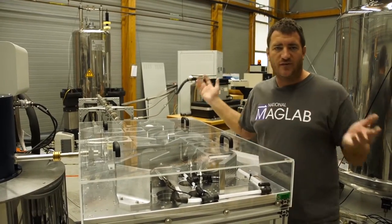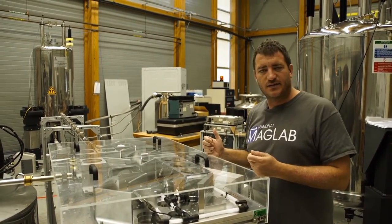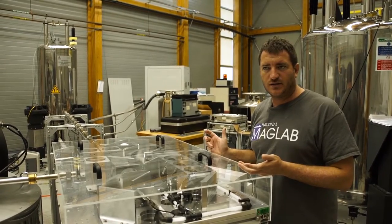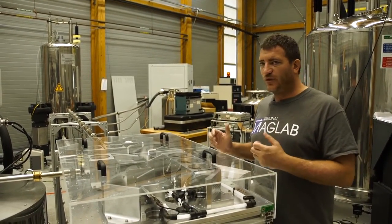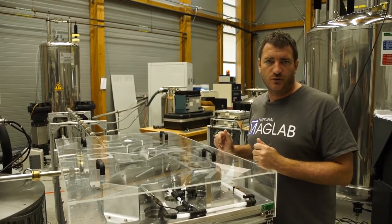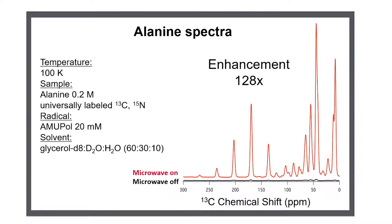The reason we have this very long waveguide is that the 600 MHz MAS DNP magnet we use is not shielded, and therefore we need to be further apart than what you would normally expect for MAS DNP. Looking at the MAS DNP results, we observe NMR spectra of alanine with an enhancement of 128 times using AMUPol in DNP juice at 100 Kelvin.